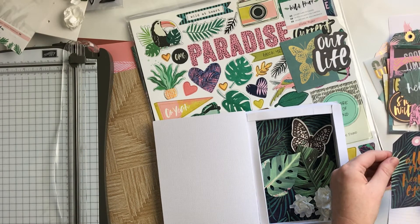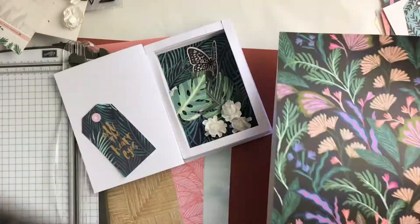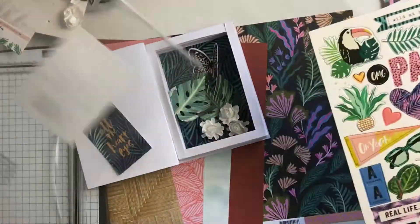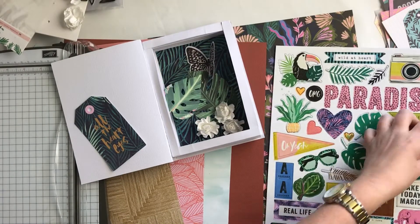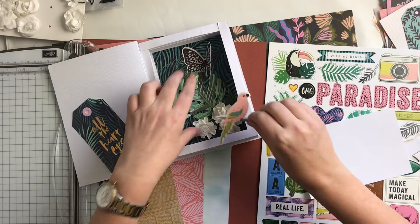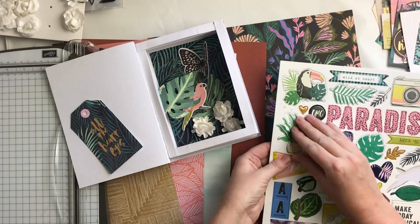This piece here says 'all the heart eyes,' and since it is a wedding card I thought that was kind of appropriate. On that side of the card I'll write my message to them, but I thought the tag filled up the space nicely and it matches the background of the right-hand side.